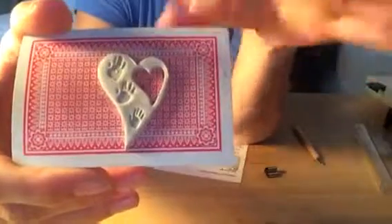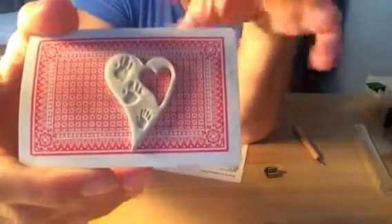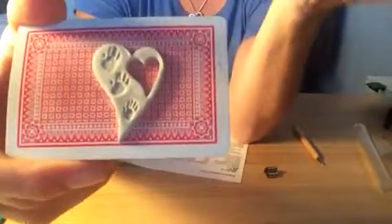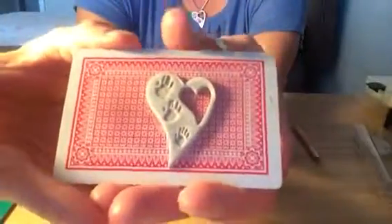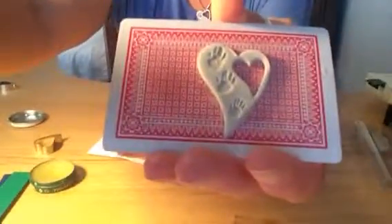I'll give it a smooth finish and then it'll be ready for firing. Thank you for watching my very first video — I'll see you soon.